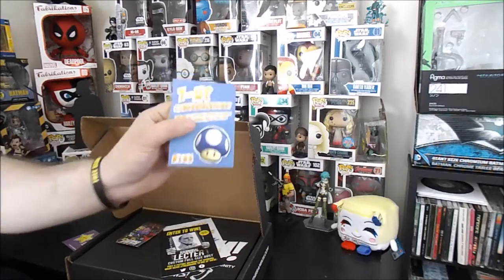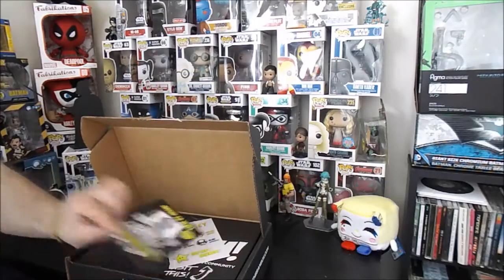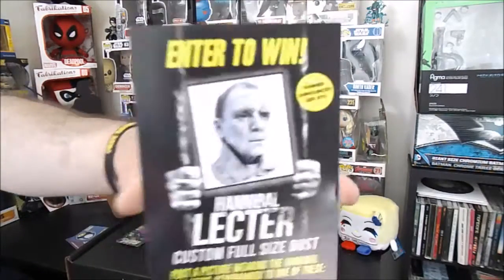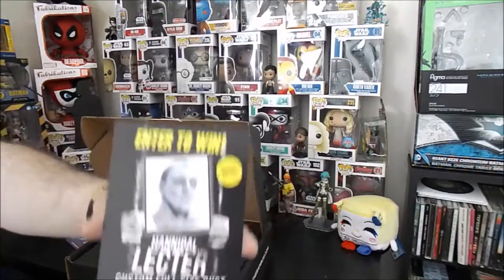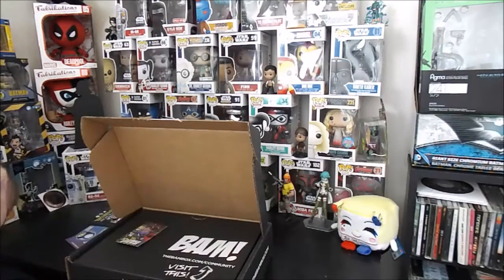We also got a one-up card. Congratulations, you got a one-up card — you have an upgraded or limited edition item in your box. Sweet! And we got an enter-to-win for a Hannibal Lecter custom full-size bust, winner announced September 8th. They shouldn't put that on top because they just gave away what the item is, but you can win that bad boy.